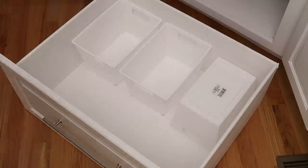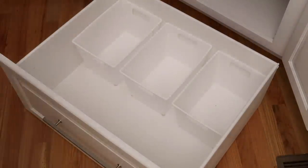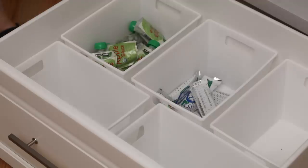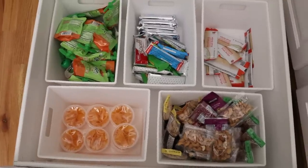She actually had a drawer underneath her oven and we put those Dollar Tree locker-style bins in with a little bit of sticky tack on the bottom so they wouldn't move around — this makes the perfect snack drawer. Her kids can easily go and access what they need and it stays organized. Get rid of all of that packaging.